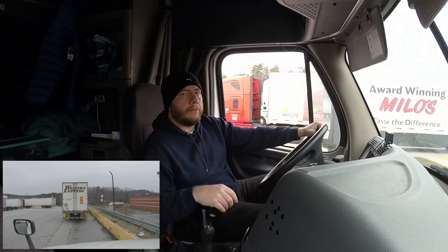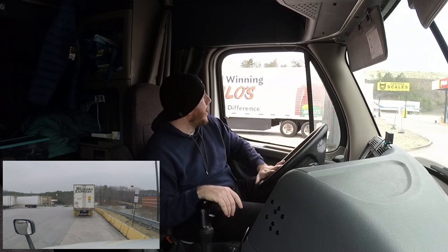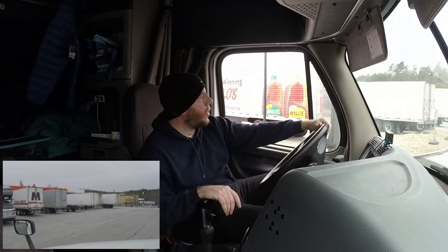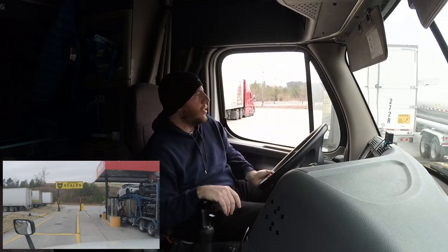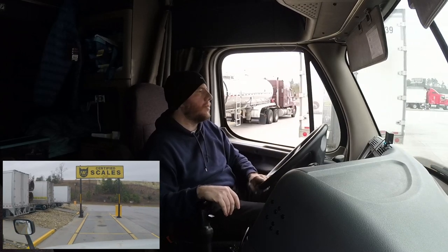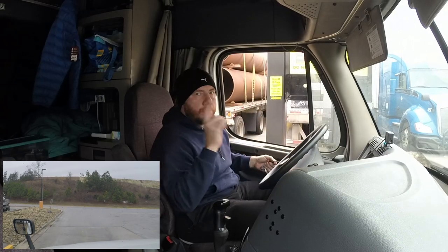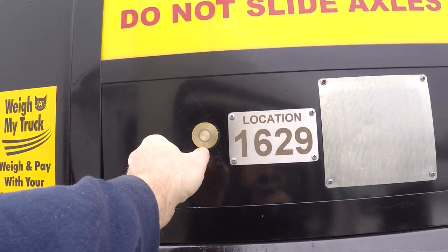All right, so we're basically going to be doing the same exact thing. We're going to come around, swing out, and make sure that our trailer is straightened with our truck. I want to make sure that all 18 wheels are going to sit on the scale. Pull up real slow, make sure all your wheels are within the yellow lines. Again, I'm going to turn the truck off and pull the parking brake so we can hear what's being said on the intercom.